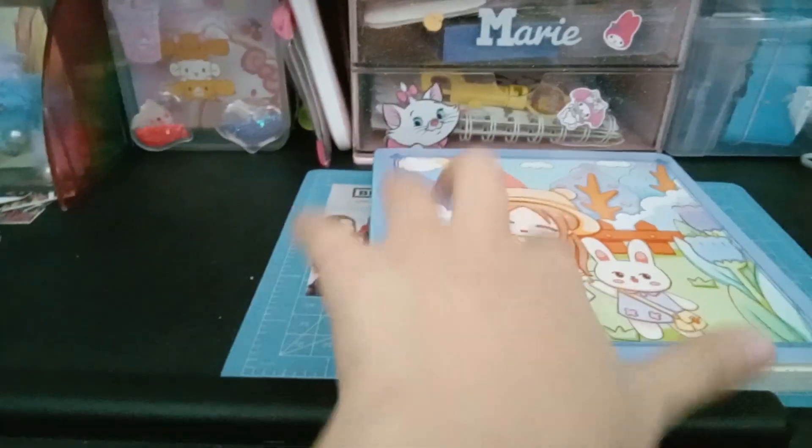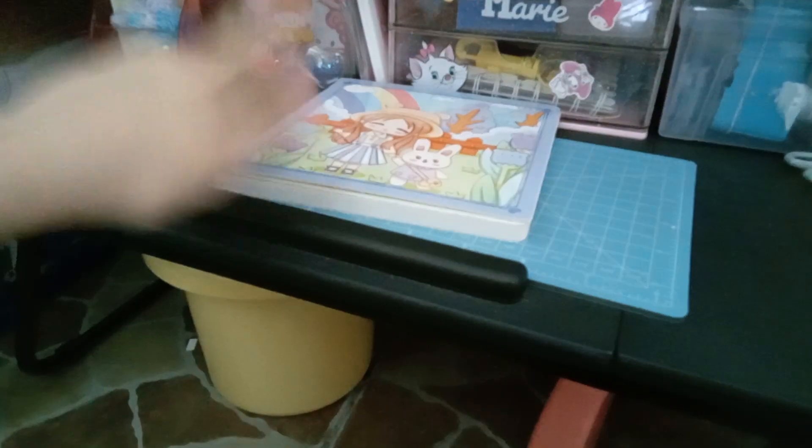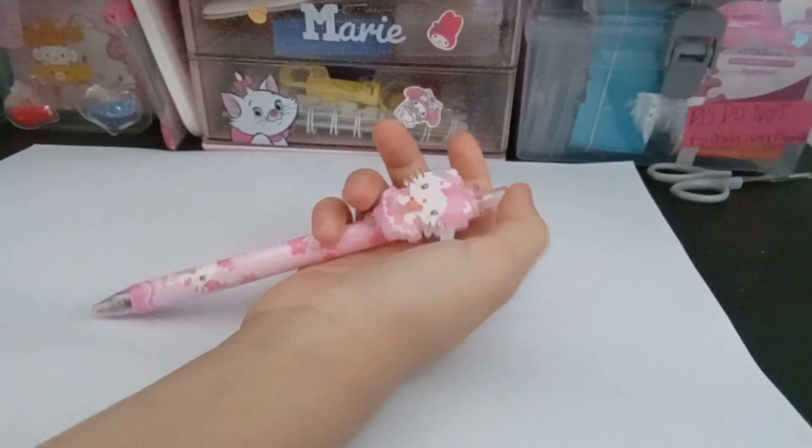What you will need is paper. Now we are going to be getting some piece of paper — not from the notebook. You will need this paper. Now get any ball pen that you want.